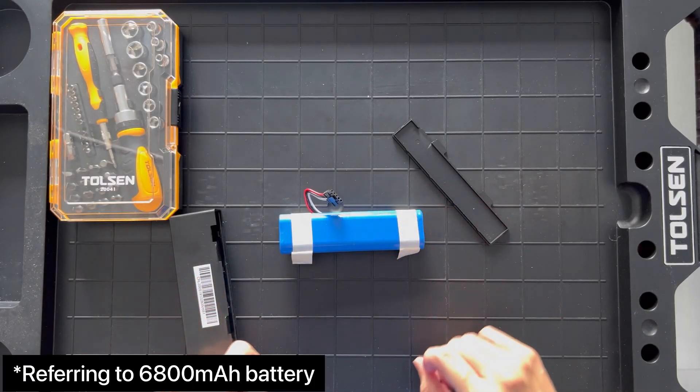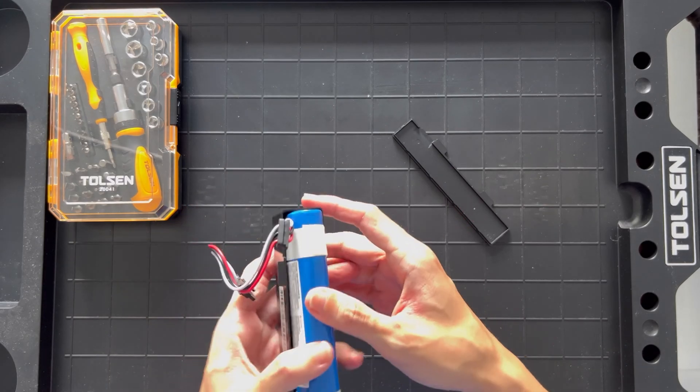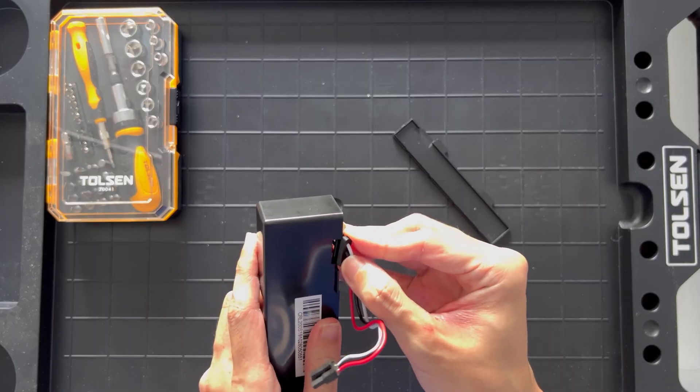A disclaimer: since I have not tried this battery before, I can't say for sure that it will work for this version of Robo Vacuum. So try and experiment at your own risk.